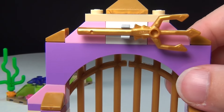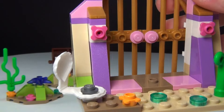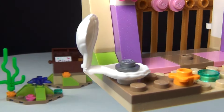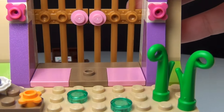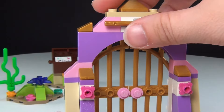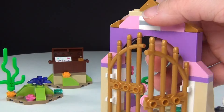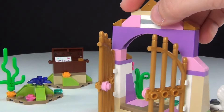You do have the gold Triton up there and there are nice gold gates. Here's the bottom — you've got this little shell down here. Very, very cute little set. I like it a lot. And of course, you can open the gate.